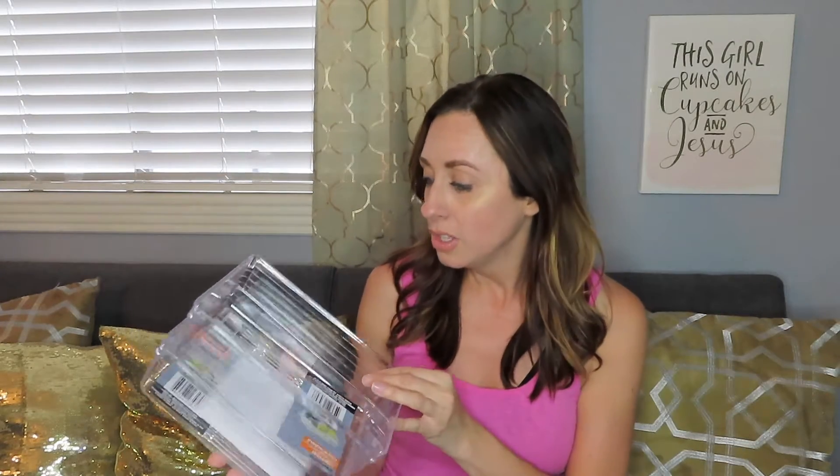I went to a different Dollar Tree than I normally go to. The ones near me don't have the best stuff — the one right by me is really tiny. This one I went to had a huge section of acrylic and little organization things, and I was like, okay, I need some of those.